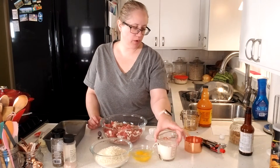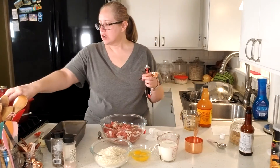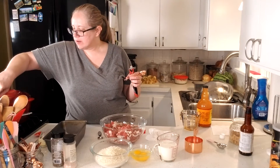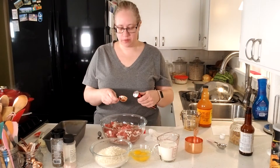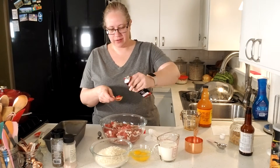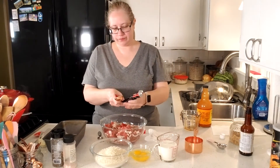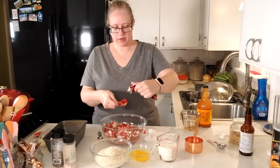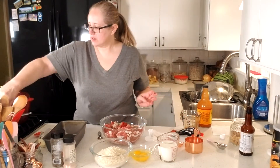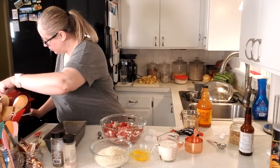Two whole eggs and a cup of whole milk. Then we're going to add some tomato paste. Most people will just add ketchup at this point, and you could do that if you don't have tomato paste. I'm going to go with about two tablespoons of tomato paste. Our sauce is now at a gentle boil, so I'm just going to shut it off.